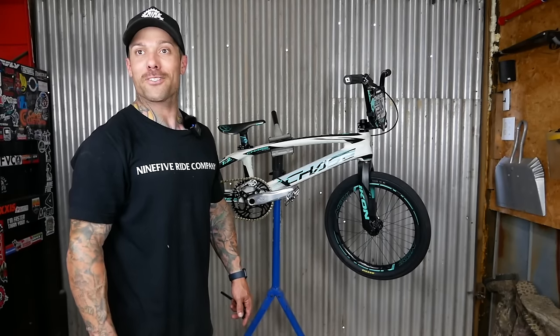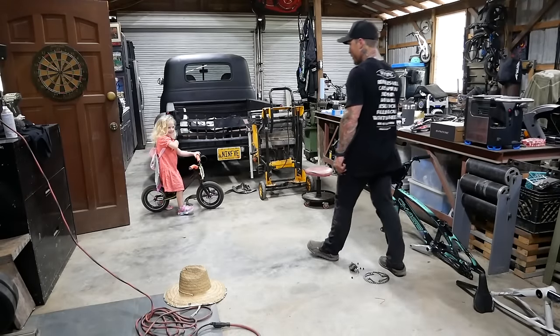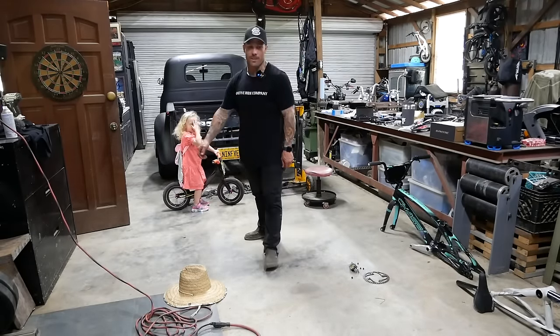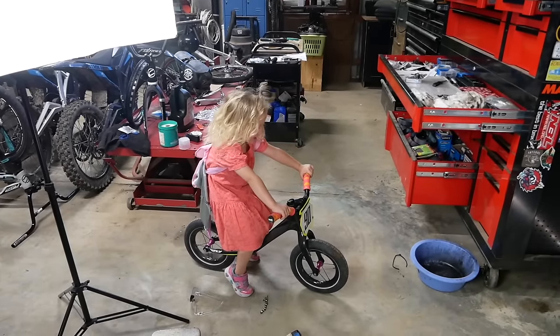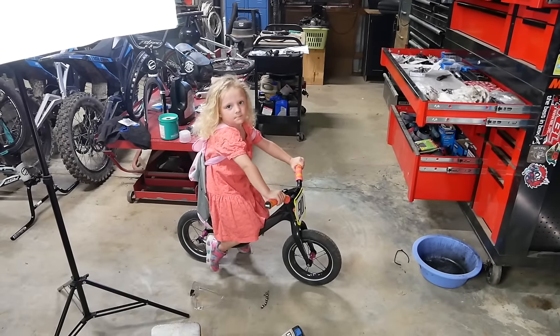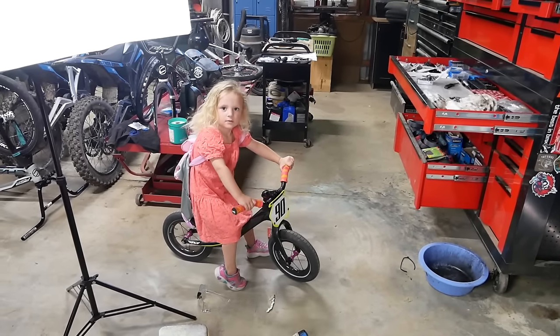A child guest appears. He wants to ride motorcycles and play with toys in his sky backpack. Brandon wraps up, telling him to play in the shop while he finishes up.